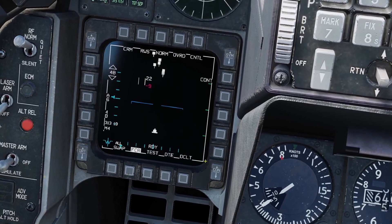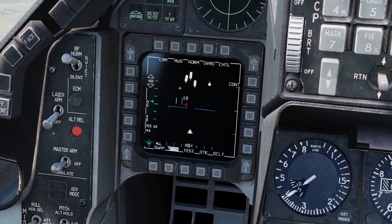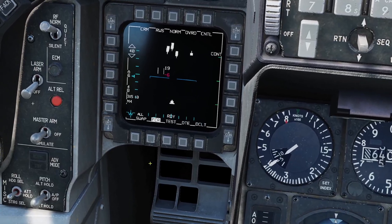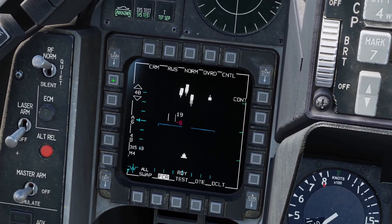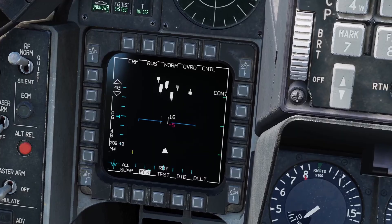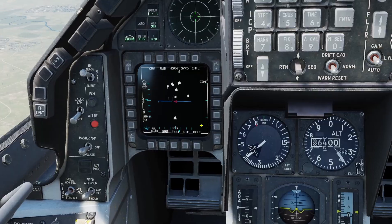The radar format is what's called a B-scope. That means left and right on the radar is left and right in real life, but up and down on the radar is not up and down in real life — up and down is range. Things on the bottom of the radar are close to you and things on the top are far away. You can adjust the range here, from all the way out to 160 miles down to 5 miles. You can also adjust the range with your cursor by moving it up to move it out. This cake symbol here is your current selected waypoint.